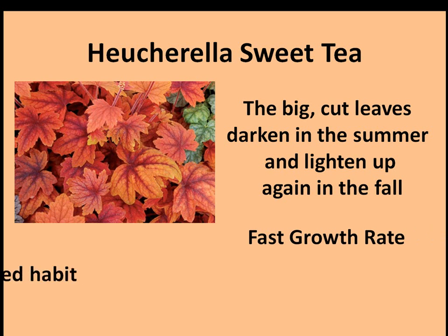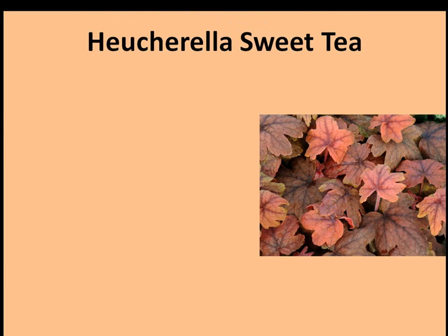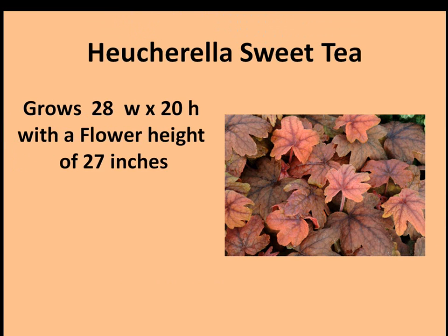They have a fast growth rate and a beautiful mounded habit. The Heucherella Sweet Tea grows 28 inches wide by 20 inches high, with a flower height of 27 inches. So you can see this is a fairly large Heucherella.